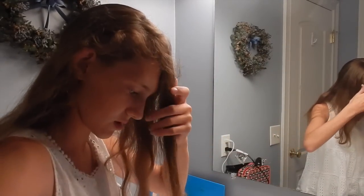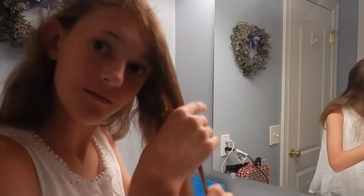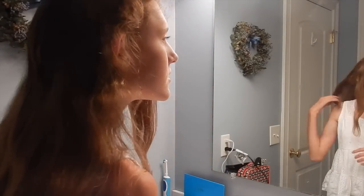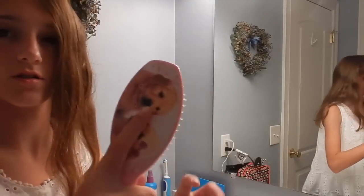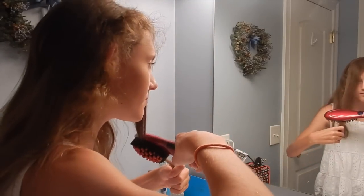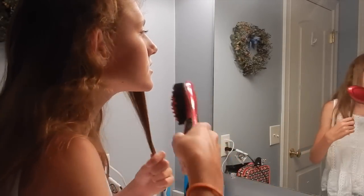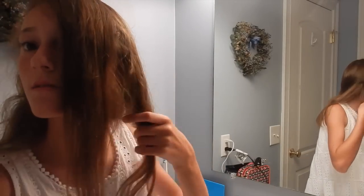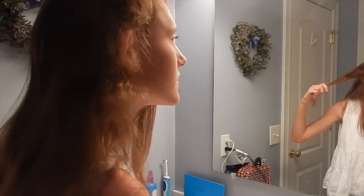Okay, here we go — the first brush. It's not going through my hair easily, but it is making it warm. It does seem a little straighter than the rest. My issue is I like to hold a brush with my finger up near the top, but I can't do that with this one or it'll burn my fingers. It's actually kind of working — it's not the best, but the results are pretty good.